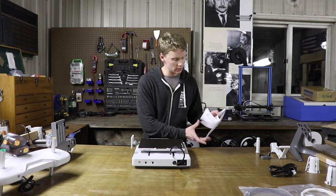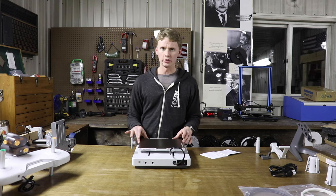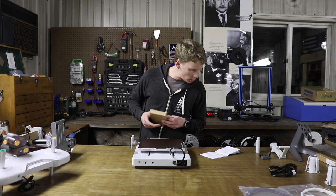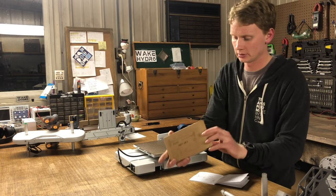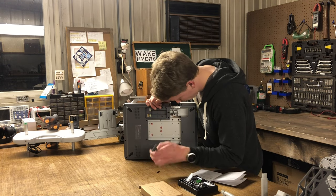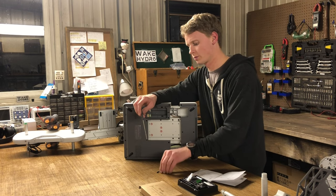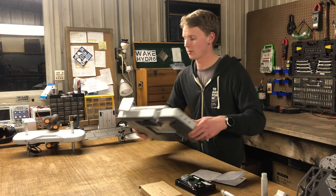The instructions say to turn it over and remove four screws — there are four screws currently holding this build plate in place. We want to remove those using the H2 Allen key. We'll get into our little toolbox here. One, two, three, four — and they even have the holes highlighted. That's nice.